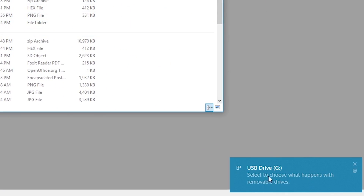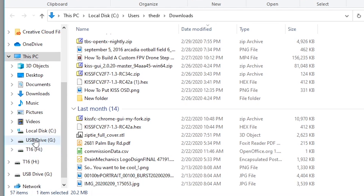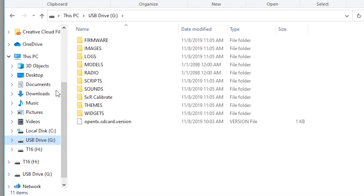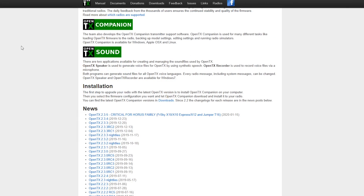You'll see in the bottom right it says USB drive G has entered. When I look here, I see the T16 as drive H — which is super awesome. Now I want to show you something: if I click on the T16 drive, I am in the firmware folder. Stay away from this folder — this is not what we're here for. We are here for the USB drive.